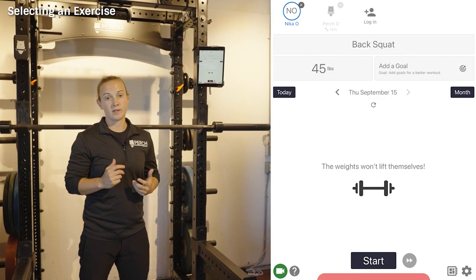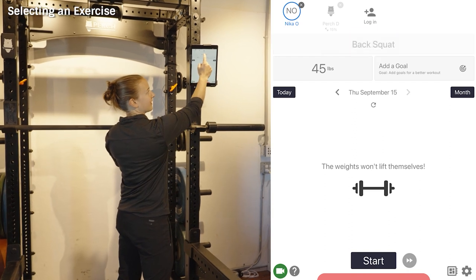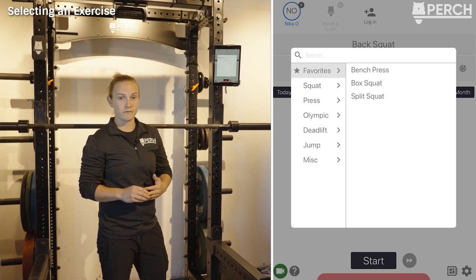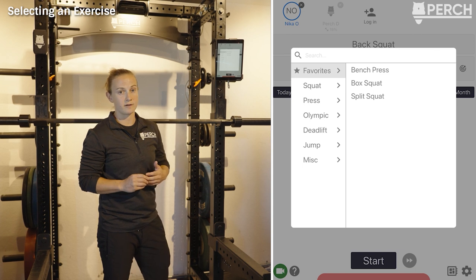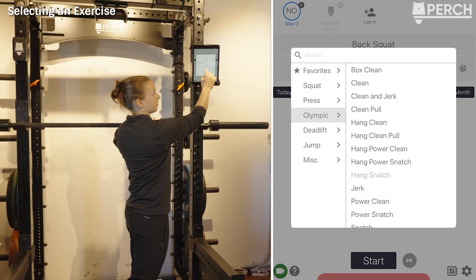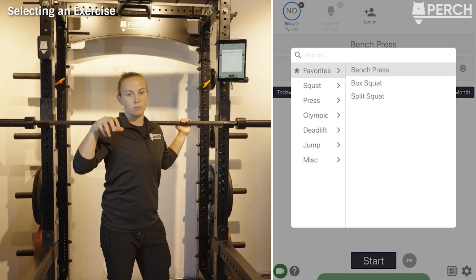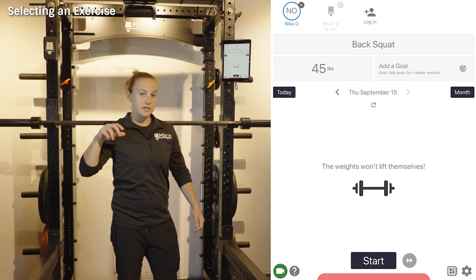Exercise selection is done by tapping the exercise name shown on screen. The app defaults to your favorites menu if favorites have been set in the web app, making it easier to navigate the full exercise library. Exercises are also categorized by movement type, and you can use the search icon at the top. Importantly, the camera angle is dictated by the exercise selected — selecting hang snatch will snap the camera out, while selecting bench press will angle it down, so the camera always points appropriately to track that exercise's barbell path.